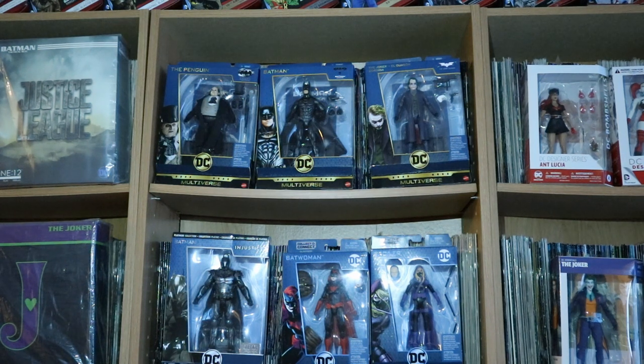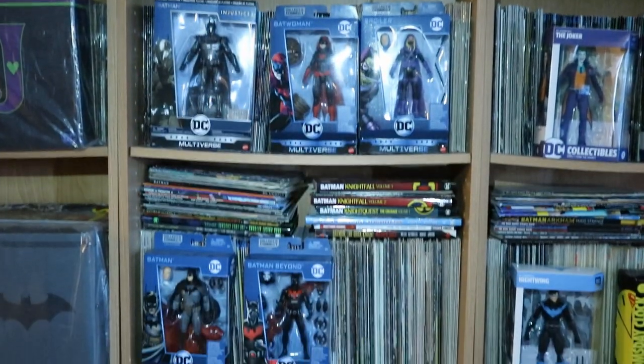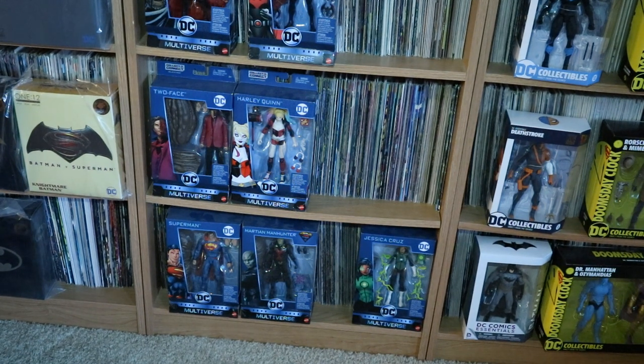You may have noticed that I got two of these figures. One of them is obviously going to be opened, and one of them is going to stay in my complete, unopened Batman and related Multiverse Collection. Here he is taking his rightful place in front of my Comic Collection with the other recent releases. Here's my entire Bat-related Multiverse Collection in the newer blue packaging. On the top shelf we've got all three of the Signature Collection. On the bottom shelf you may wonder why I have Superman, Martian Manhunter, and Jessica Cruz in my Batman unopened collection — it's because each of them has a piece of Clayface in there.